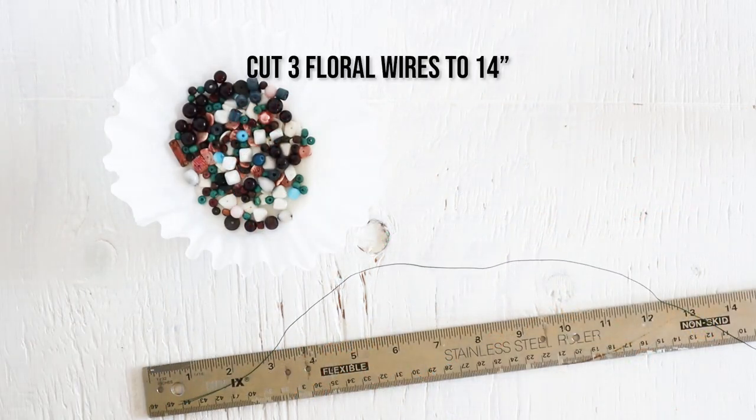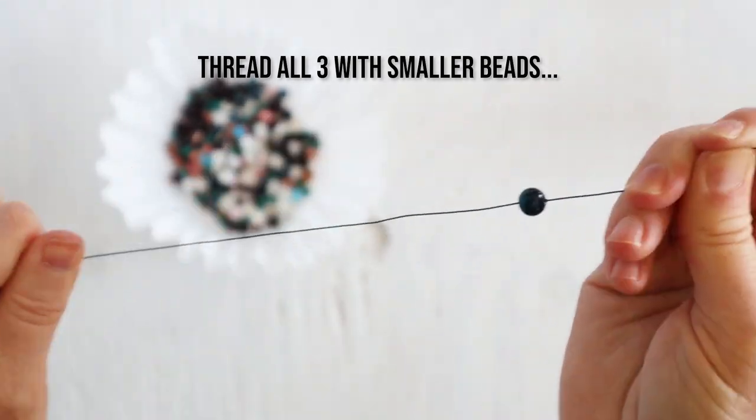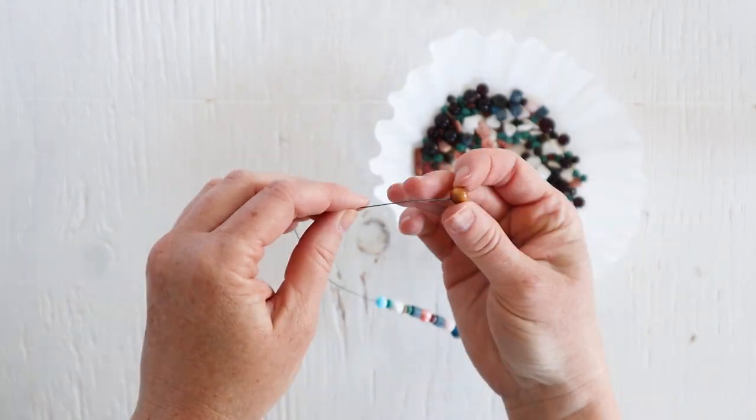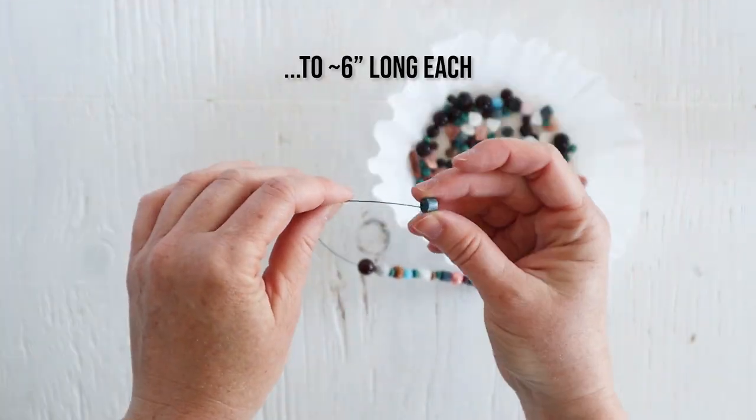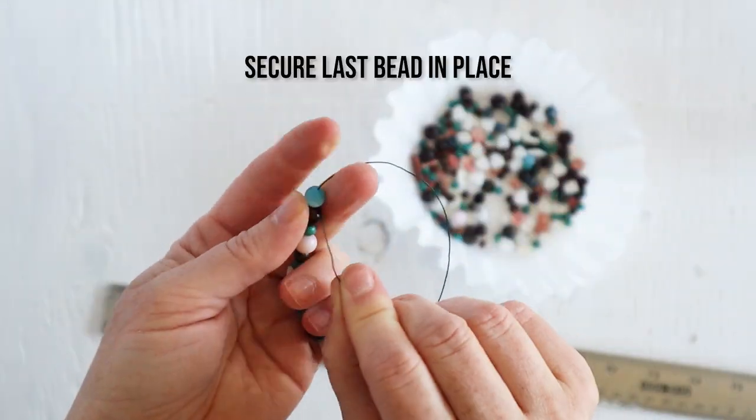Next you will repeat this process with three shorter lengths of wire and smaller sized beads, so you want each of these three strands to be about six inches long. These three strands will become the hanger for your wind chime.